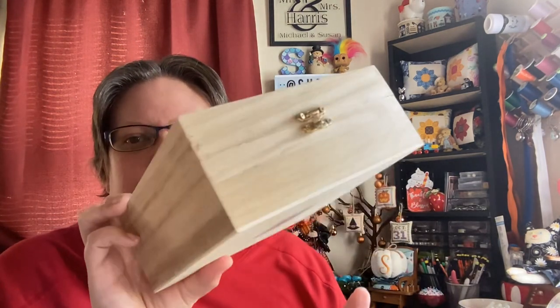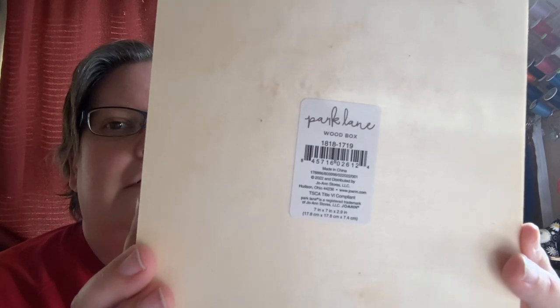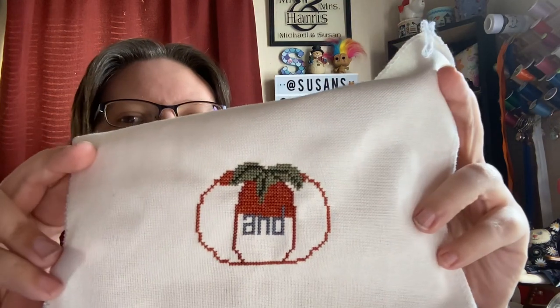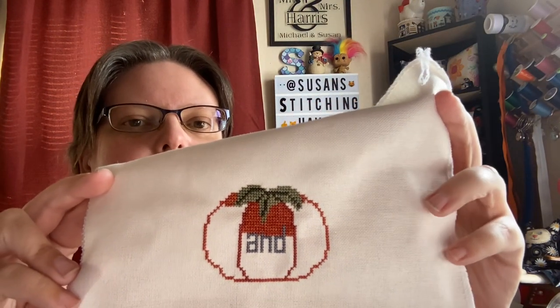Another thing I've been working on — I haven't released this pattern yet. I've had this box here; I haven't got it stained yet but I plan to stain it. I got it from Joann's. I do plan on releasing this pattern — I'm just playing around with the colors for now. There's what I've got so far on the little tomato — it's going to have a little tomato on it. I'm using some overdyed flosses.